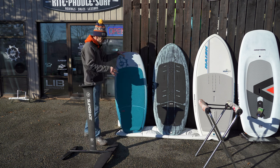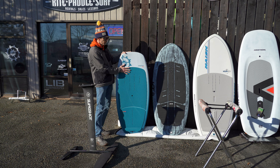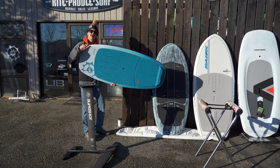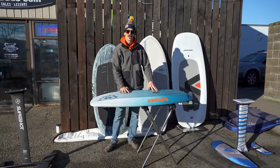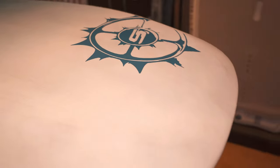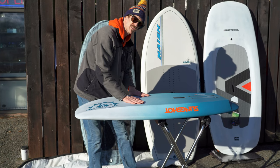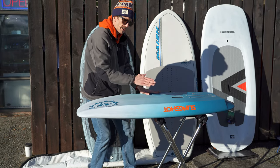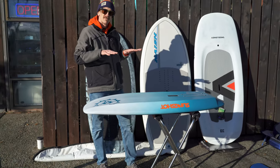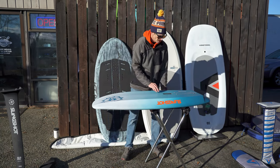At Kite Paddle Surf we carry a few different lines of boards. Starting with the Slingshot Wing Craft — a super popular model and on a very good deal right now. This is a small size for a more advanced rider, but the same features are essentially stretched into the bigger version. The bottom has a little bit of shape which helps break surface tension, and the beveled rails help if you touch down so the board doesn't bog down.